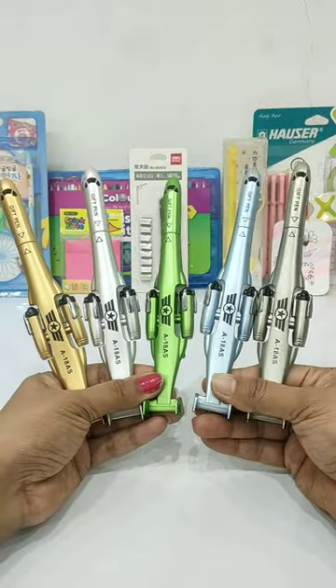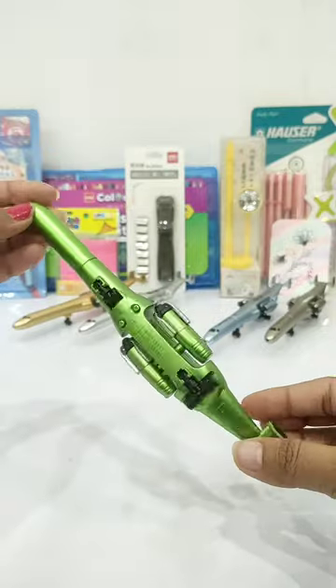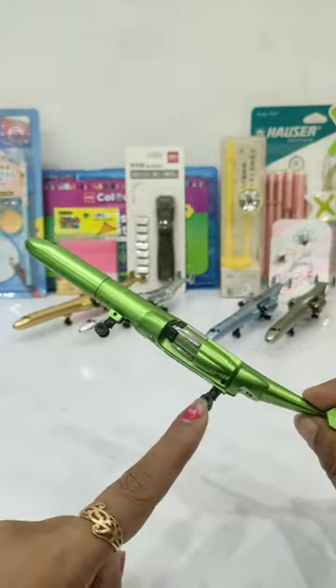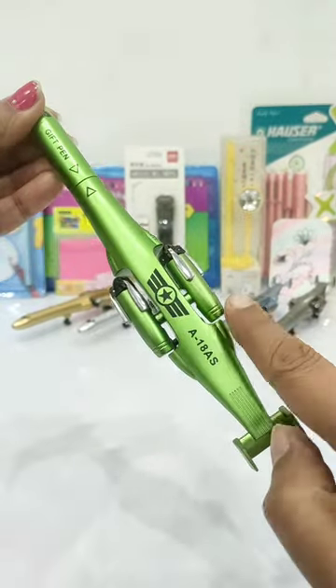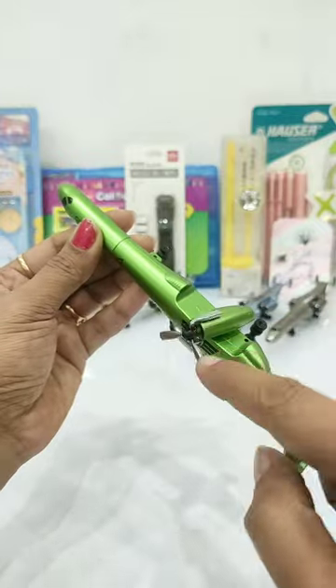Today I have a very powerful stationery item, which is in a very beautiful fighter jet aircraft shape. It is in a plastic body and its build quality is very good. You can see on the lower side these wheels, and on the sides are two rotors. You can adjust the wings properly — it is movable.